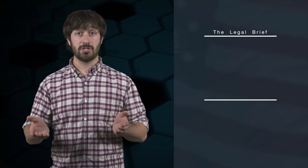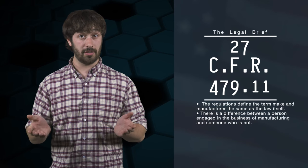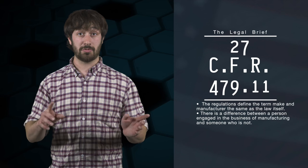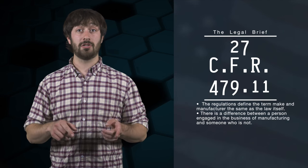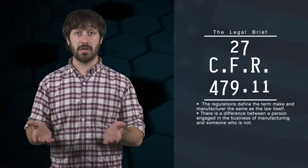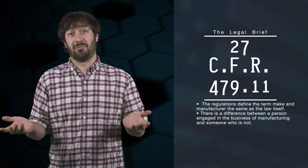Looking at the definition section in the regulations found at 27 CFR 479.11 — links are in the description box below — we see that the regulations define the terms 'make' and 'manufacture' the same as the law itself. This reinforces that there is a difference between a person engaged in the business of manufacturing and someone who is not. However, none of that matters for the next part.